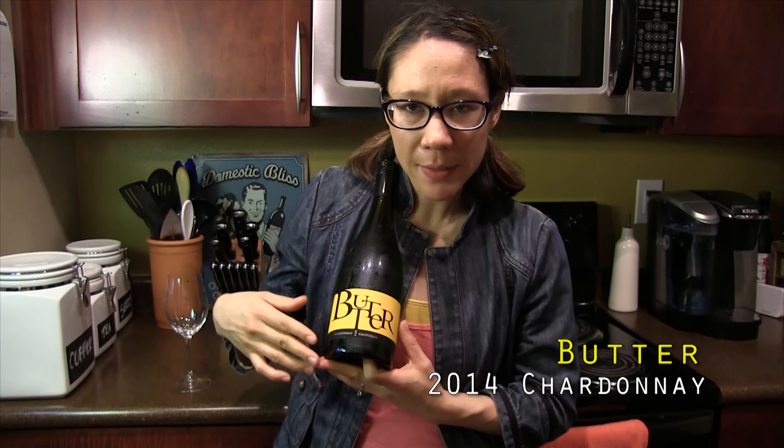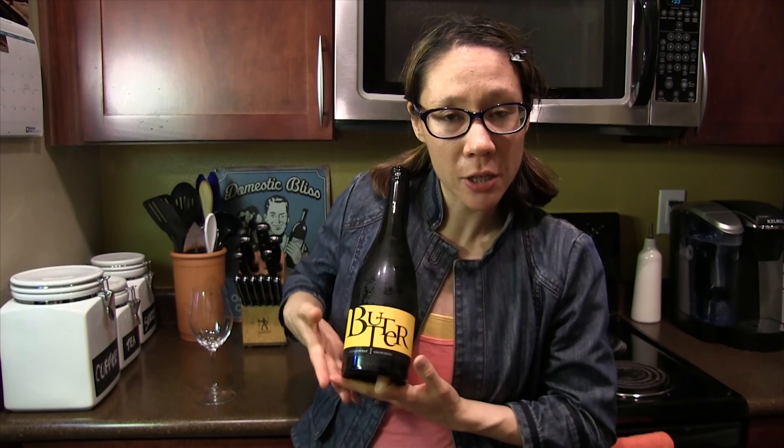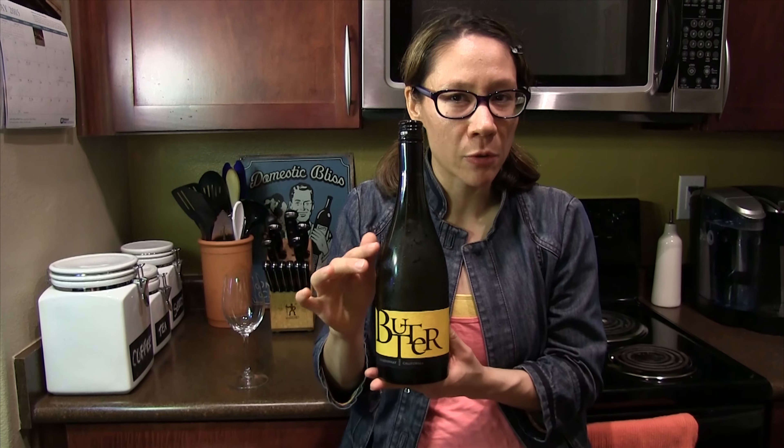Hello! It's your wine girl again. So today we have Butter. It looks like it's gonna be a wonderful buttery Chardonnay, so we're gonna find out today.